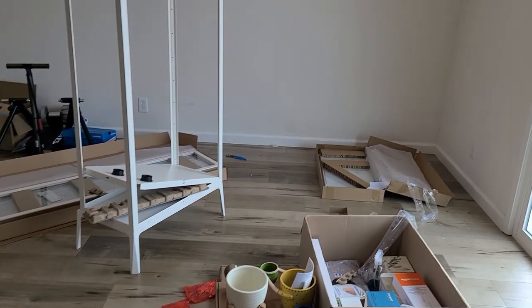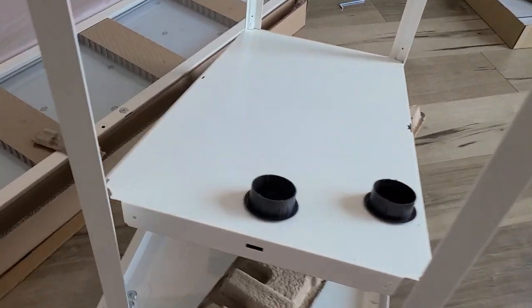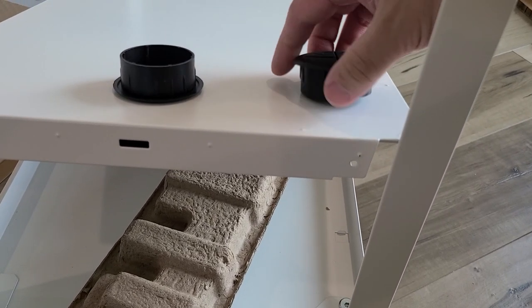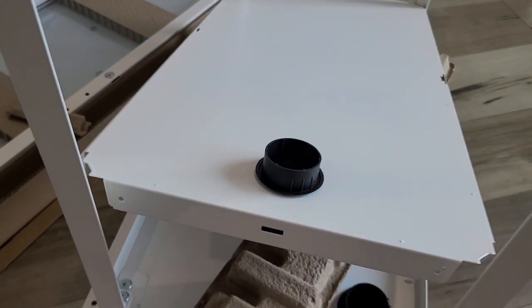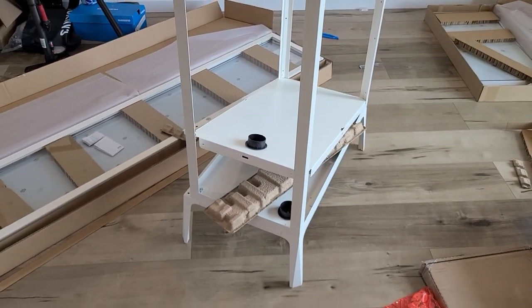We have our first modification. The wife just told me to stop building because we need to drill a hole through this top part for a grommet, and this bottom part for another grommet. Let's move this outside because I don't want metal shavings in here.